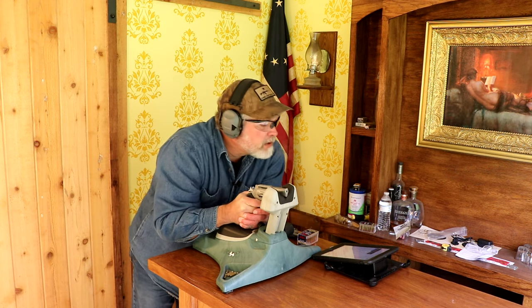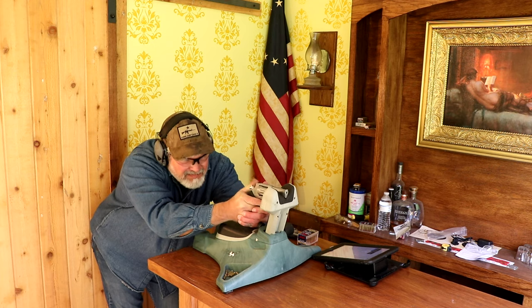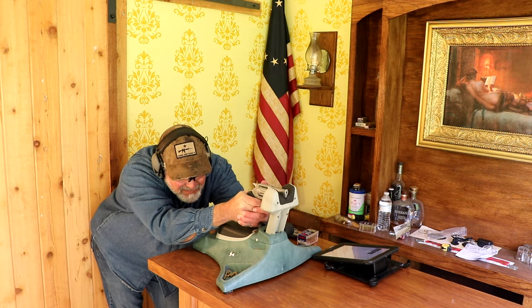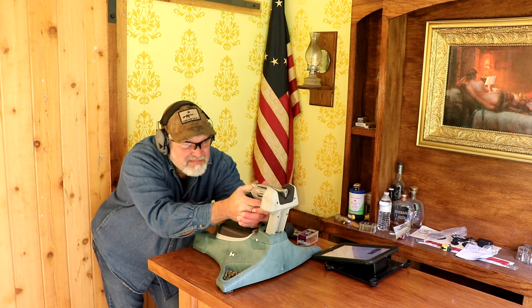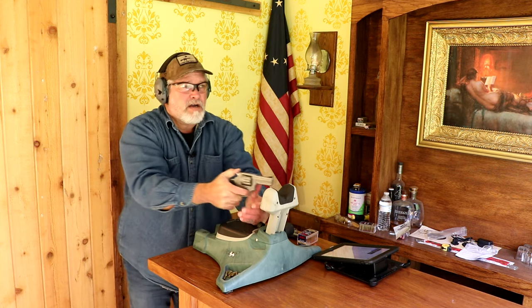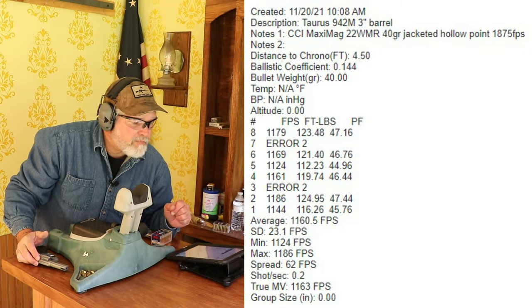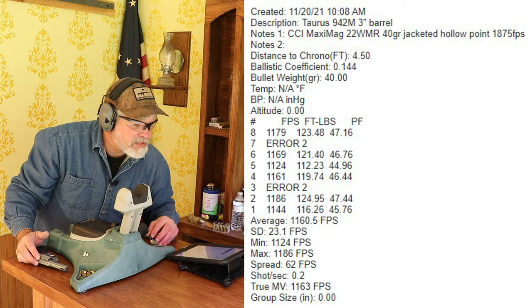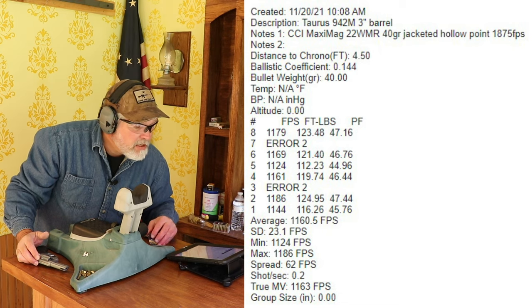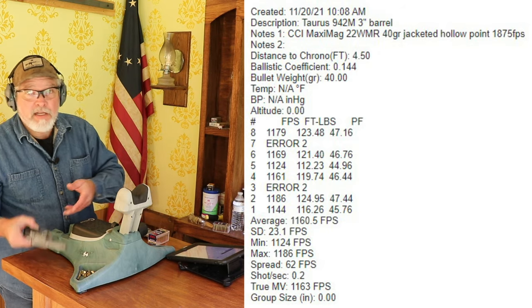I got an error two on shot three, and another error on one more. There were my eight shots with the three-inch barrel. Let's take a look at those numbers: we've got an average speed of 1160.5, standard deviation of 23.1, minimum was 1124, max was 1186, spread of 62 — which is a pretty good bit. Muzzle velocity 1163 is what it's saying. So let's go ahead and set this up now for the two-inch barrel version and see how much of a difference there is.